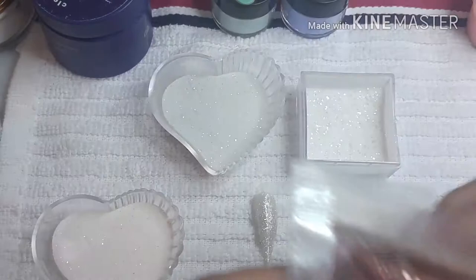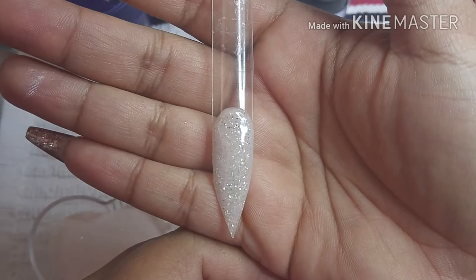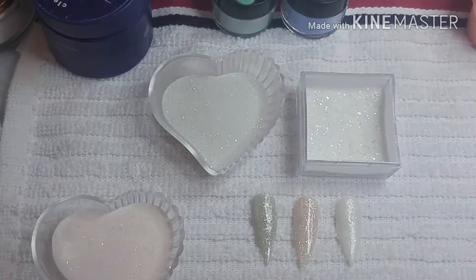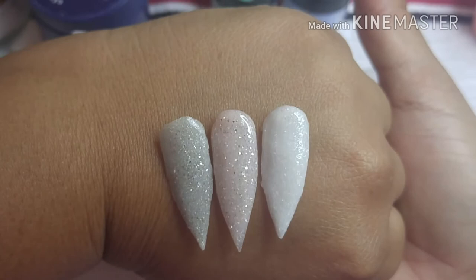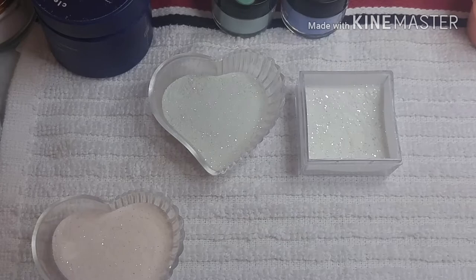I grabbed a little bit from the white acrylic I had made and added a little bit of a neon orange color, just a little bit, and I came out with this color right there. I think it's really beautiful, so I wanted to make more colors.